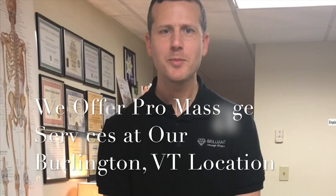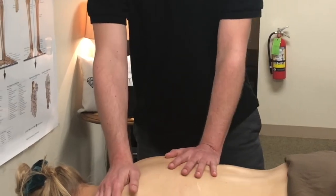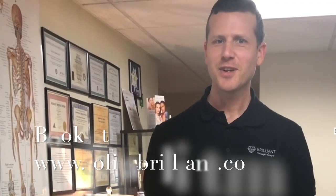You can book with me at BrilliantMassageTherapy.com — love to see you. Come on in and get a massage in these cold winter days. If you want to learn more, you can book a private massage class with me or anyone else here and we'll teach you all the ins and outs of giving a great massage. Thanks.